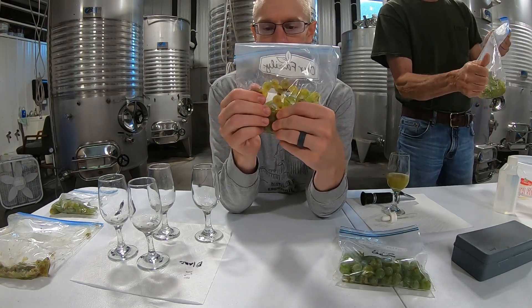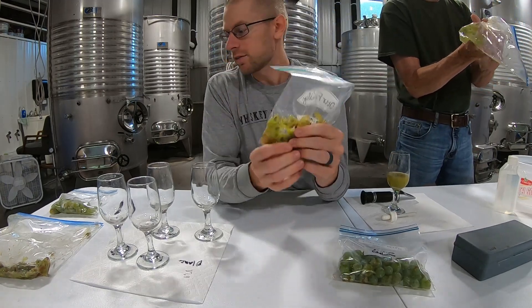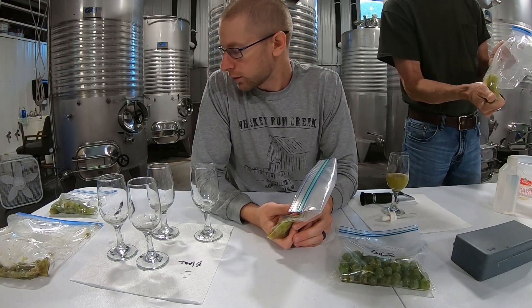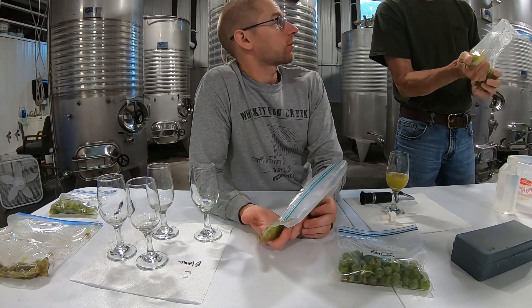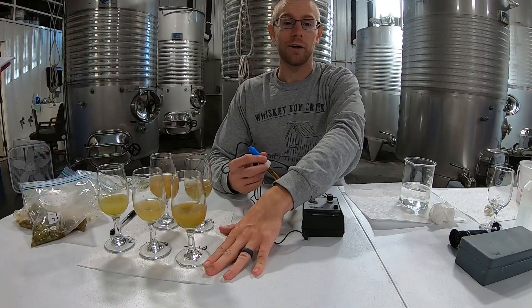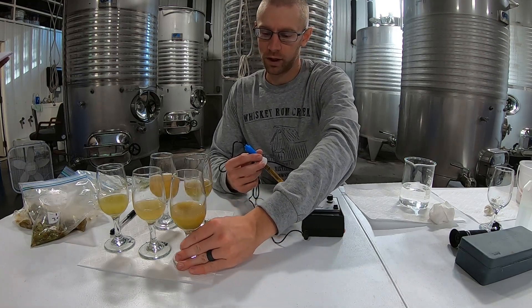Then you squeeze the juice out into one of the glasses, and that is how you do your Brix test. We've got all of our Brix tests done and everything written down on paper.